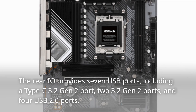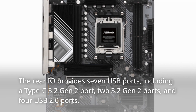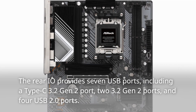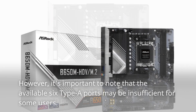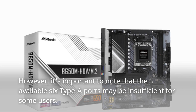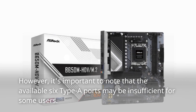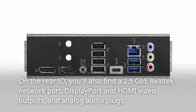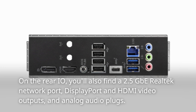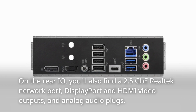The B650M HD-VM.2 offers a range of connectivity options. The rear I/O provides seven USB ports, including a Type-C 3.2 Gen 2 port, two 3.2 Gen 2 ports, and four USB 2.0 ports. However, the available six Type-A ports may be insufficient for some users. On the rear I/O, you'll also find a 2.5 GB Realtek network port, DisplayPort and HDMI video outputs, and analog audio plugs.